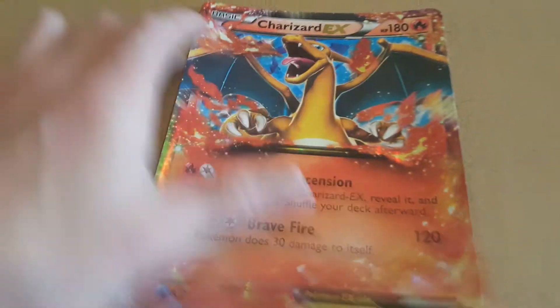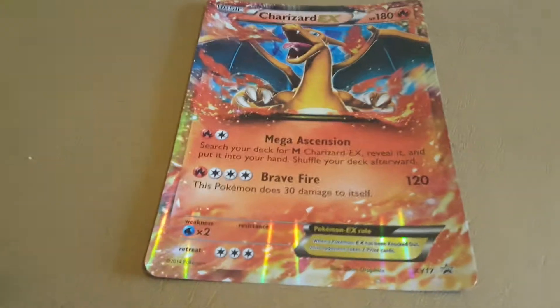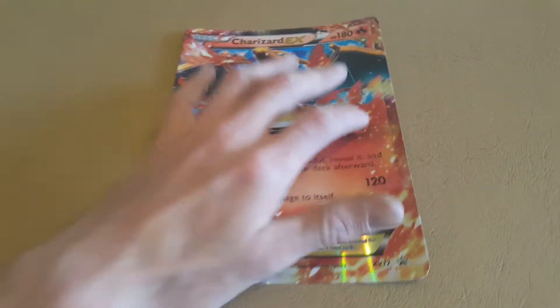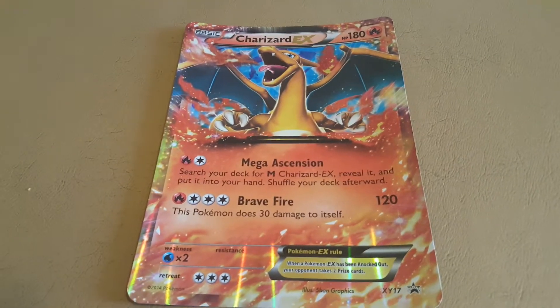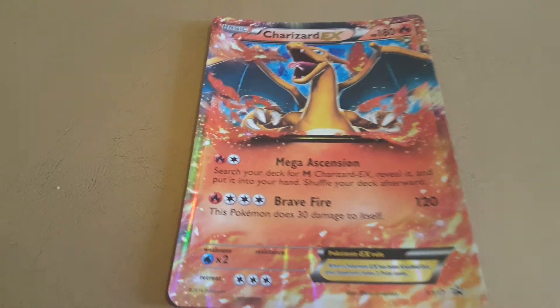It's an awesome card. I love it. It's my first oversized card I've got. So what I'm going to do is I'm going to attempt at least to make a homemade sort of top loader for it, because as far as I know I can't buy them, and plus I've got the stuff to make it anyway so I may as well make it and save a little bit of money.